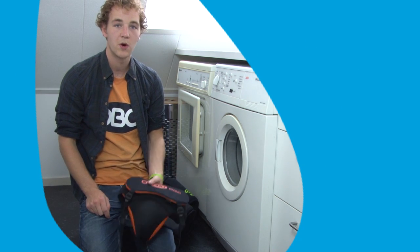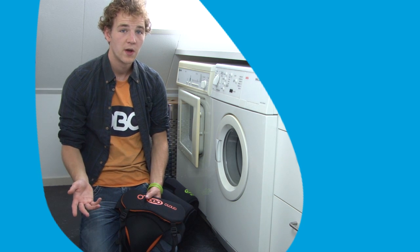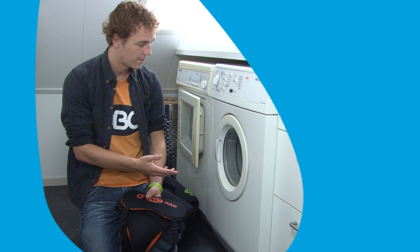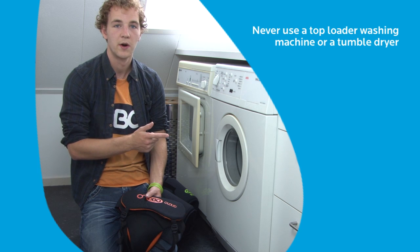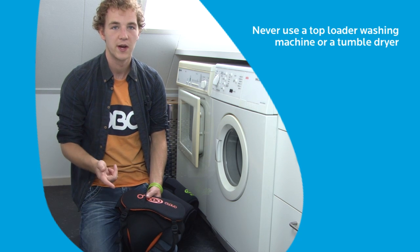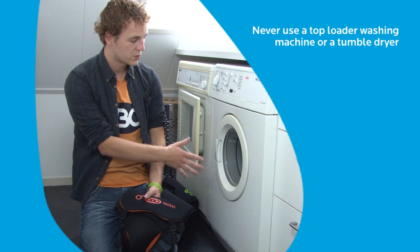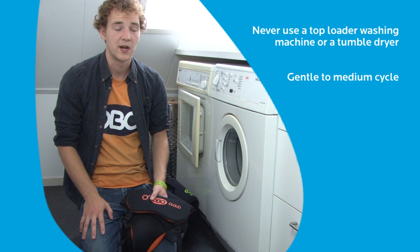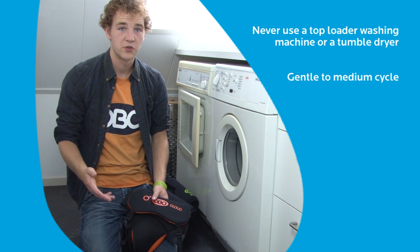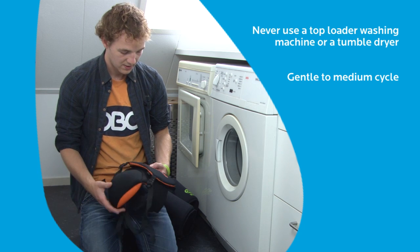Soft parts like these can either be washed in a washing machine or in a bathtub — it's up to you. I recommend a washing machine, but always use a front loader, never a top loader, because the top loader will definitely destroy your gear. If you use a washing machine, use a gentle to medium cycle, and once everything's been cleaned, make sure not to tumble dry anything under any circumstances, because your gear will definitely break down.